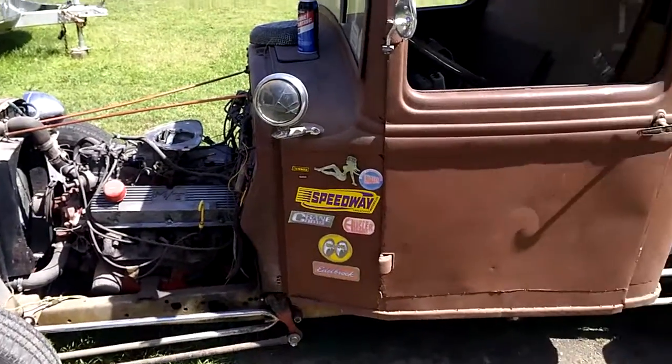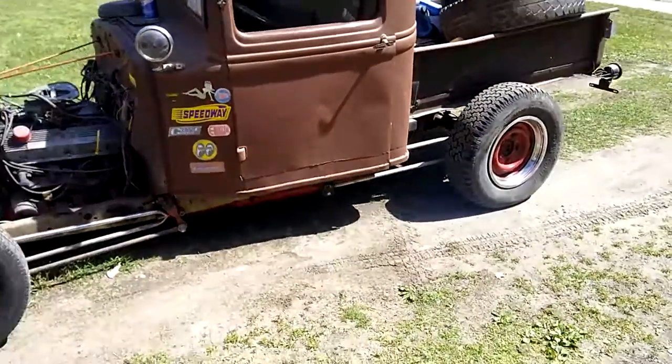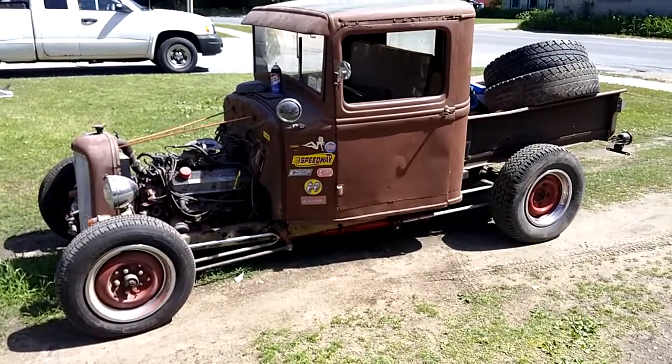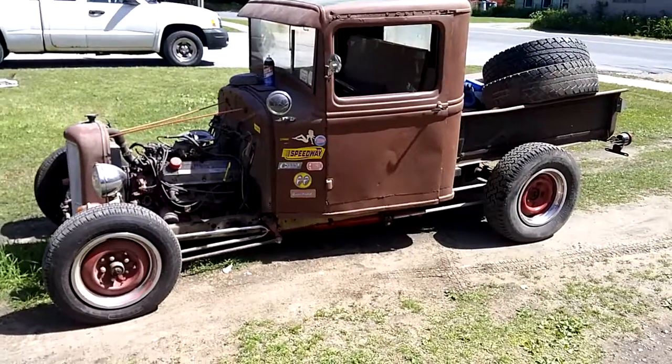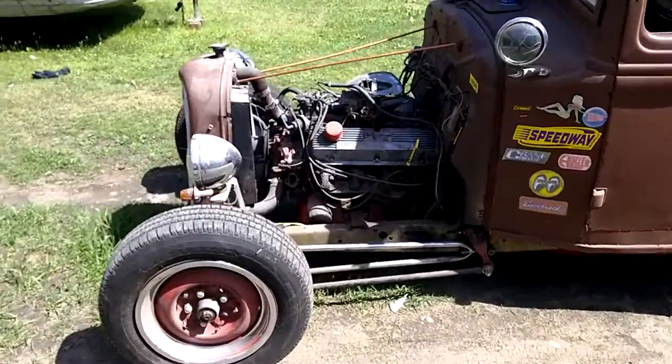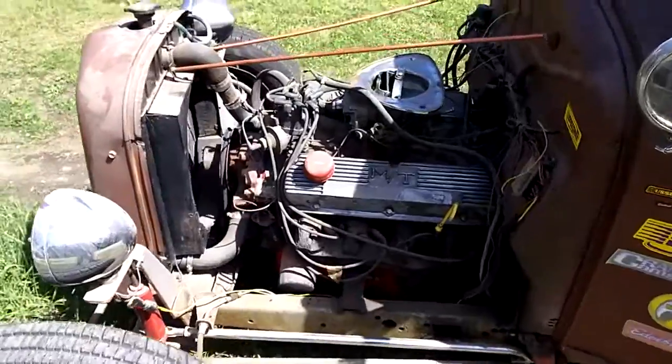Well guys, I thought we'd shoot a little video of the old hot rod out. As you can see, we dug her out of the garage. It's a 1934 Double B it started life as. It's got a 302 in it out of an '87 Ford pickup.